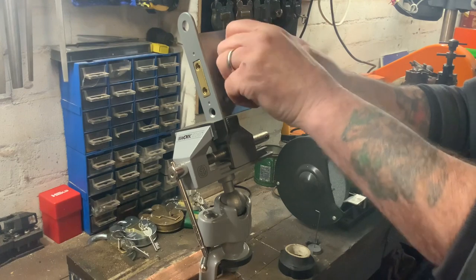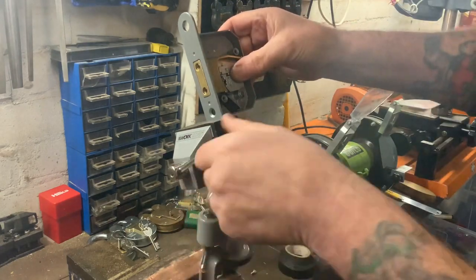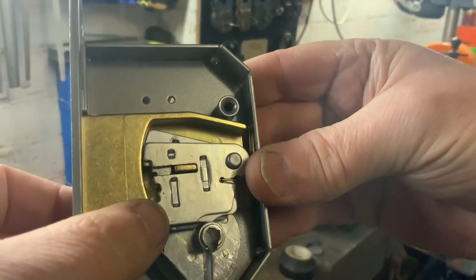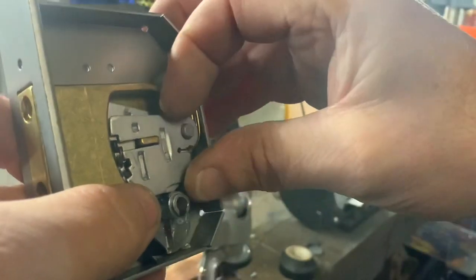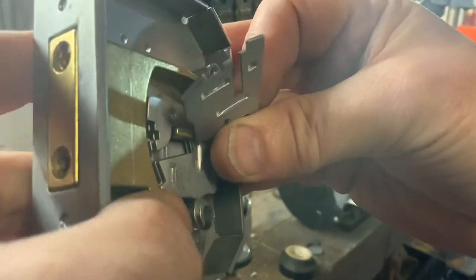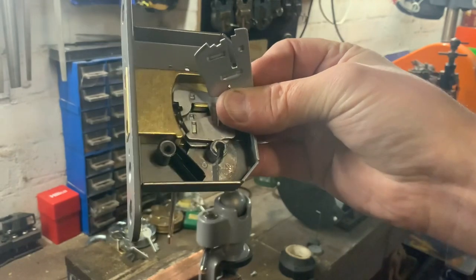Sorry it's taken me so long to get these screws out but my fingers are like ice. There you go — I'll just show you the levers close up. There's your five levers; the first lever there, you can see the force gates are in the bottom. The second one has got force gates in the top. They've all got force gates — I'm going to take all the levers out but my fingers are freezing.